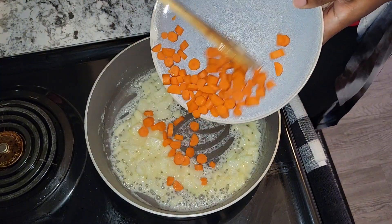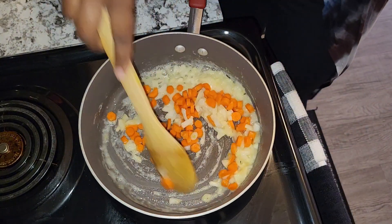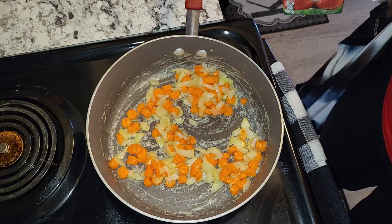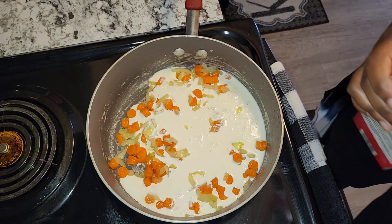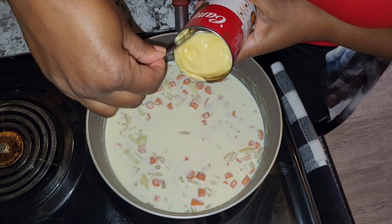To that I'm going to add some carrots. I'm then going to add about one cup of cream and one can of Campbell's cream of chicken soup.